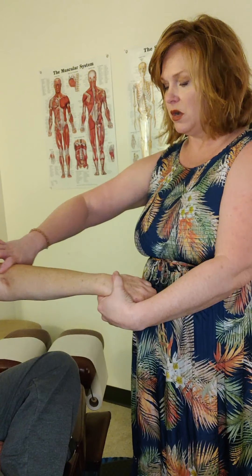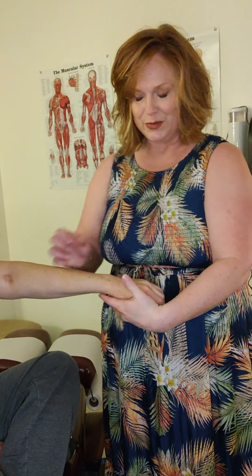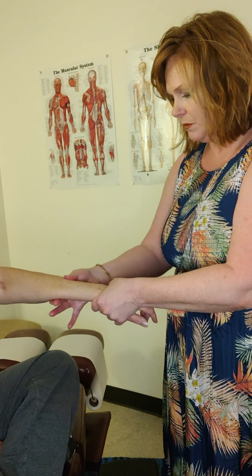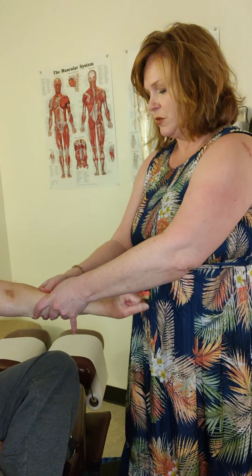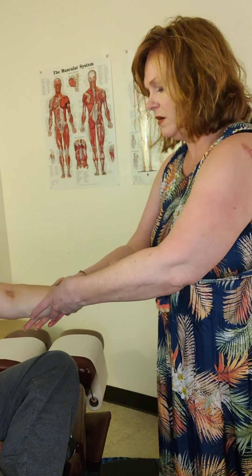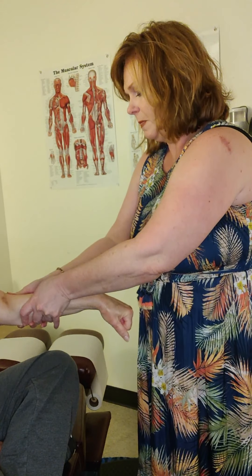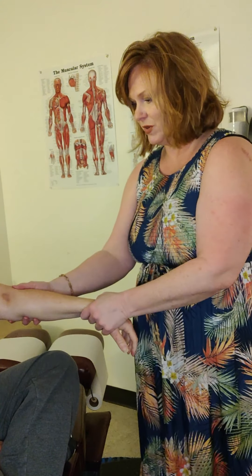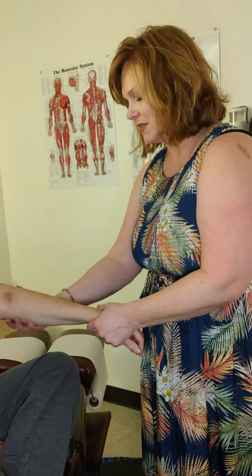Now we're going to go through and do the long muscles that run through and into the fingertips. If you notice on the back of your hand, you'll see the tendons that come from this muscle and then go down into your fingertips — so we're going to work on those muscle bellies, just get you warmed up. And then I'll have you bring the wrist back and push it down toward the floor. And back and down. Are you breathing? Are you relaxed in your shoulder? Stay relaxed while we work — I know it's intense.